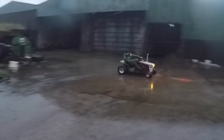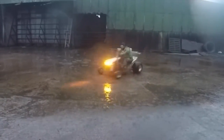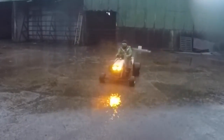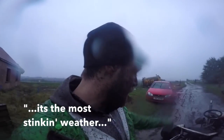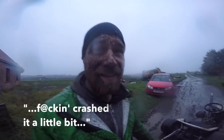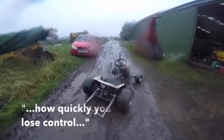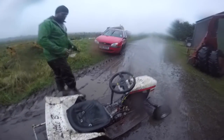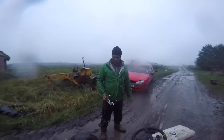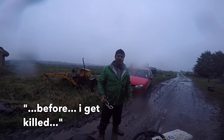You want to see how quickly you lose control when it smokes. It's so full of water. I think it's time to put it away now before I get killed.